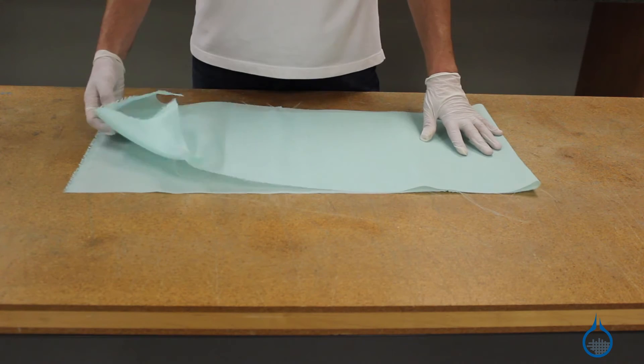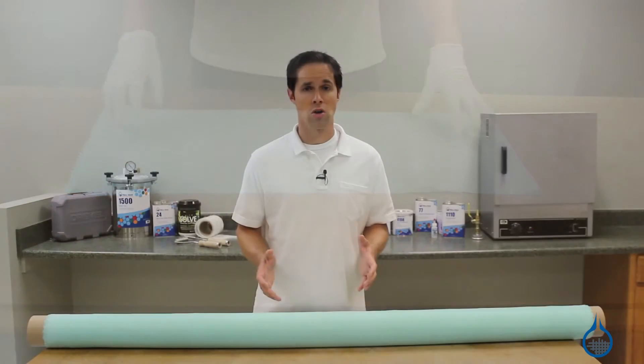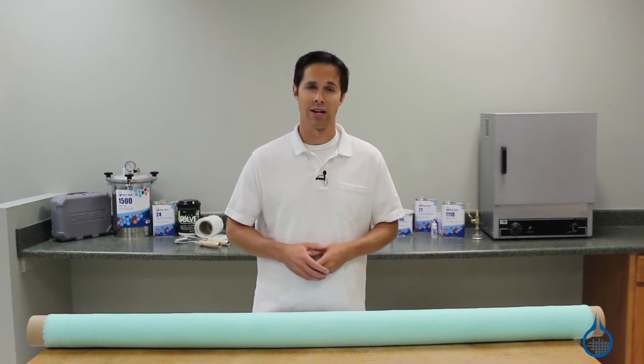First, our nylon peel ply can be used with all of the resins on our website, including epoxy, polyester and vinyl ester.